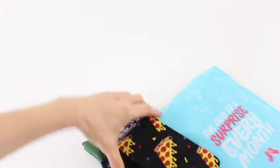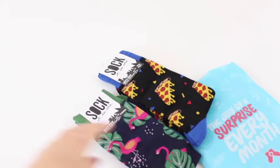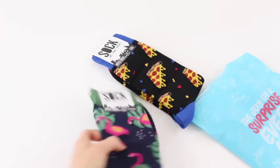Each subscription comes with one pair of socks, but they've sent me two just to show me a couple of different options. You can add on extra socks if you want — you can get two pairs a month, three pairs a month, or just the normal one pair. Your price will change depending on the number of socks you get.